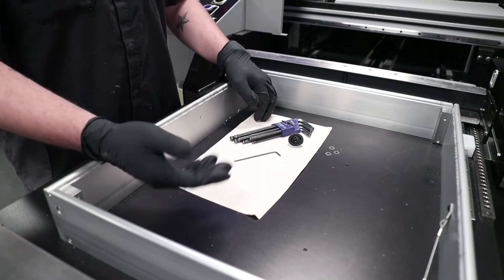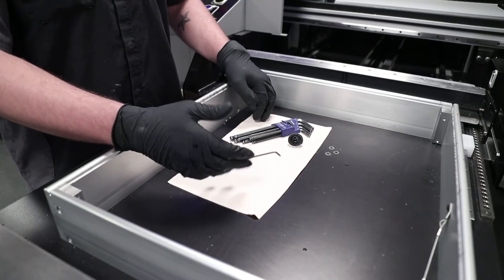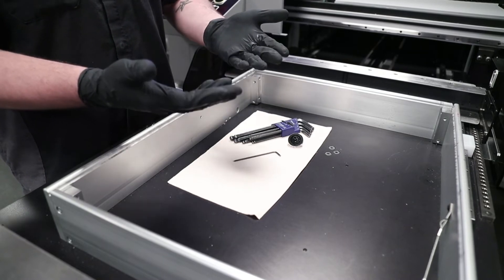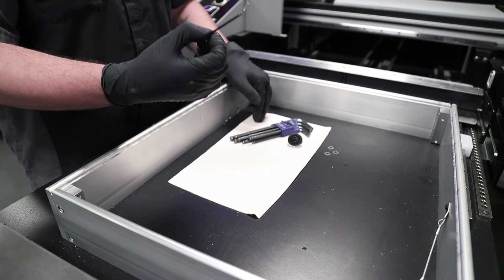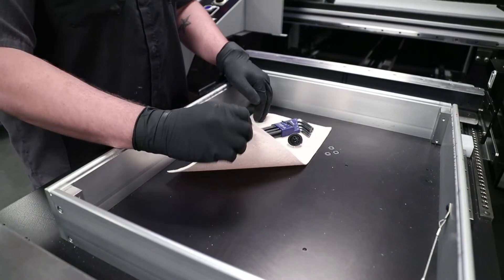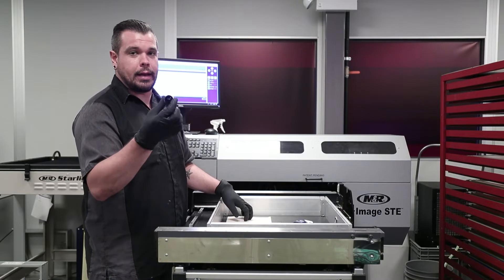The tools you're going to need to replace your 20 micron black disc filter on your i-Image ST or STE are going to be some gloves, which are optional but highly recommended, a 2.5 millimeter hex wrench, a couple shop rags, and of course your brand new 20 micron black disc filter.